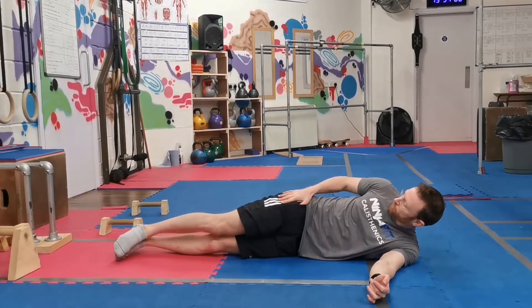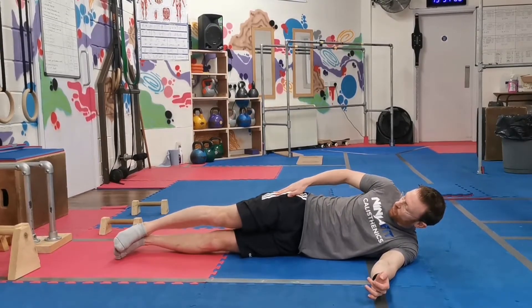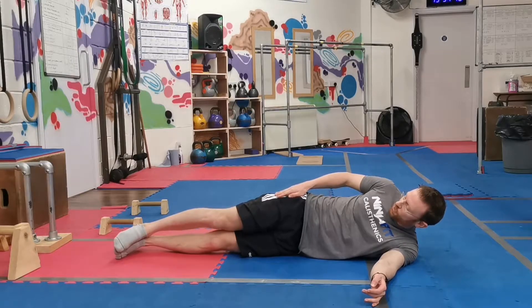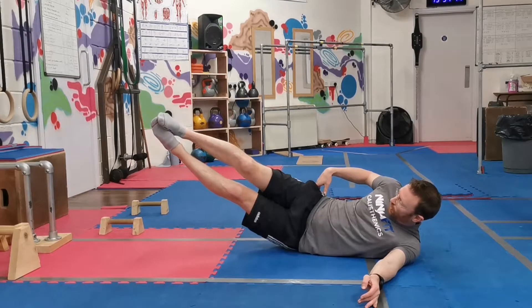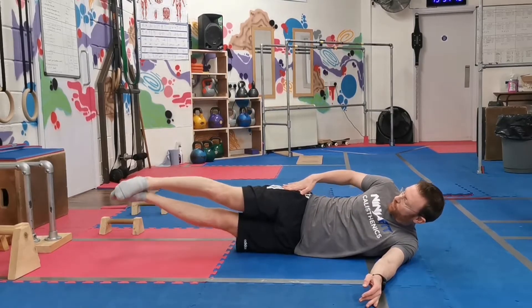For the side raise to the floor, hips are stacked up on top of each other — this is going to make it much harder. If you sort of move the hips back and go this way, it's going to make it easier to stay on top of each other.